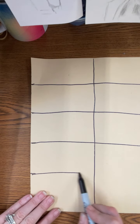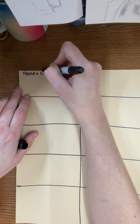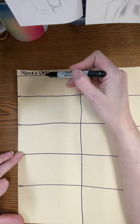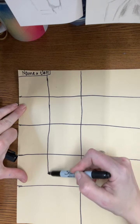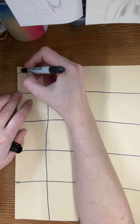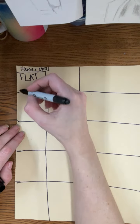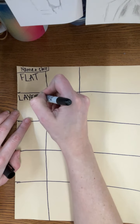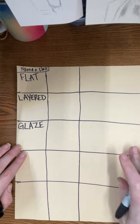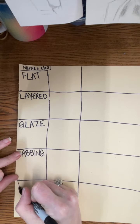Put your name up at the top and your class period. Then we need to divide this column into two equal parts vertically, which will allow us to put our notes here and to paint our technique here. This first one is going to be flat — you can go back and look at the notes to get the definition. Make sure you write the word and the description. The techniques are going to be: layered, glaze, dabbing, and lines on this side.